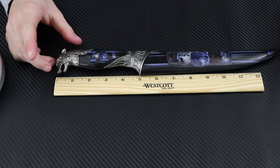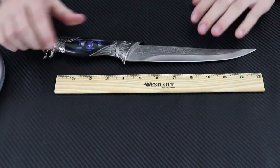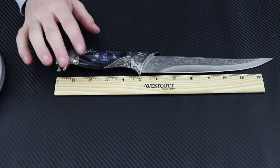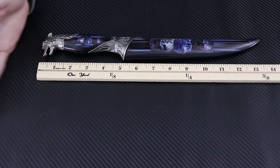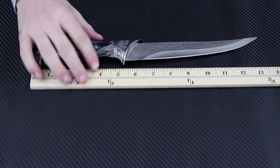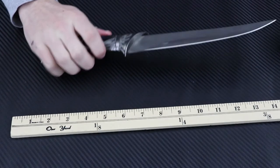Now let's check out the measurements. With the sheath we're looking at - let me grab the yardstick for exact measurements. With the yardstick, with the sheath we are looking at about 14 inches on the dot. Without the sheath it's a tad under 14, about 13 and a half, so the sheath adds about half an inch - a little under half an inch.